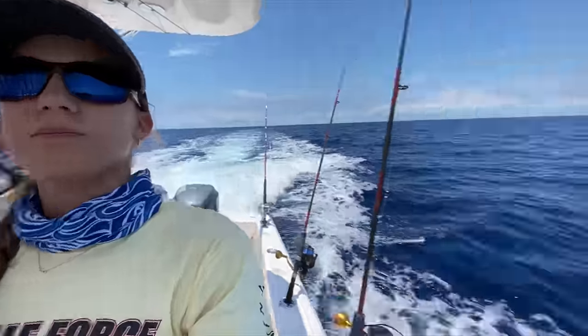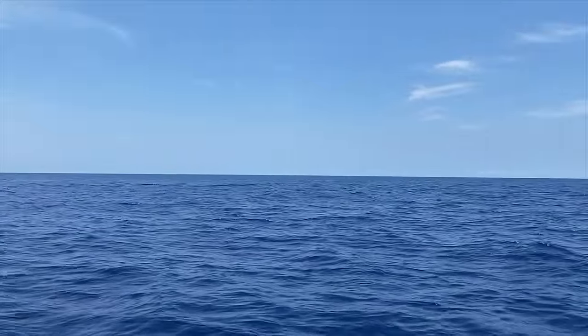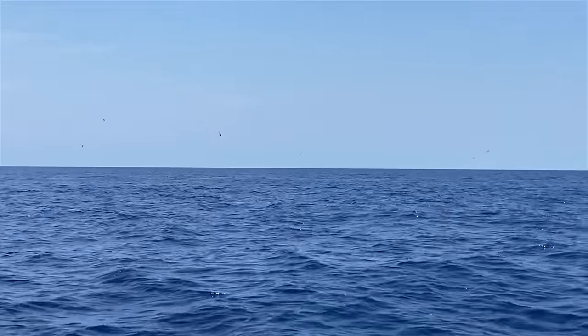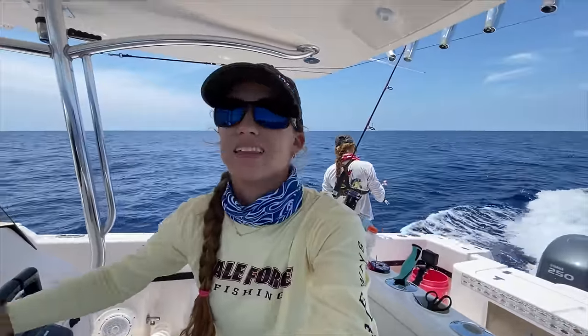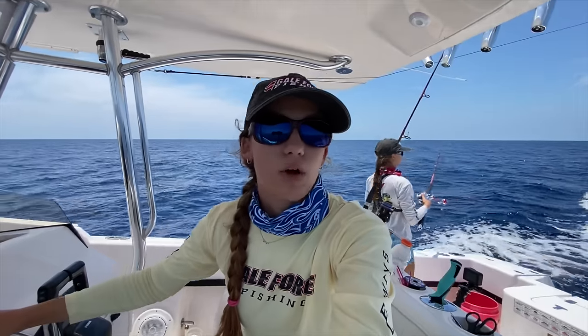The birds are right here if you want to see them. Typically when I troll for mahis, I troll around 7 knots. But now that I know these are skipjack tunas, I'm not going to be afraid to go 9 knots. Skipjacks like to travel fast — they're tough to keep up with and they like a fast moving bait. So I'm going at 8.7 knots right now and I'm not concerned about going too fast.